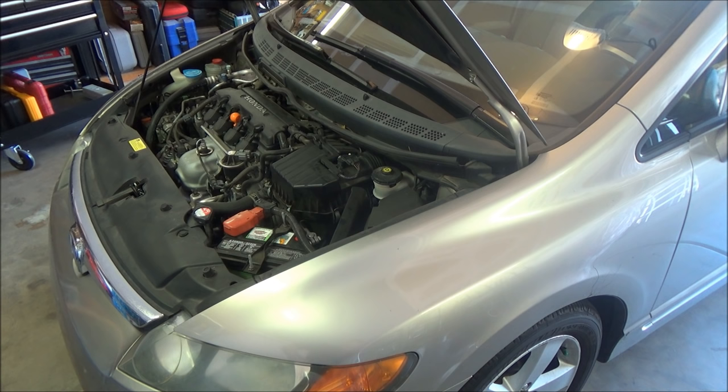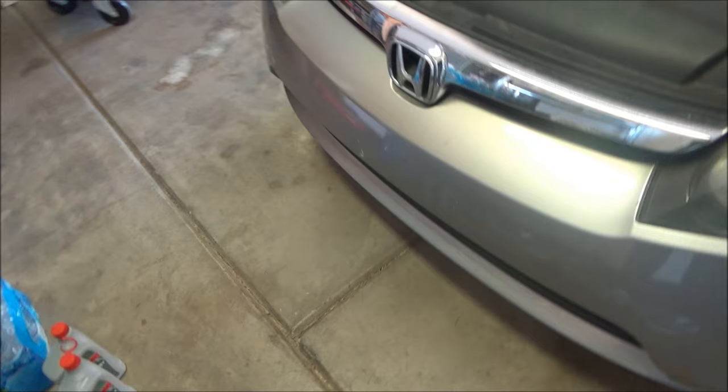If after testing it's a little bit low, go ahead and add just a little bit more fluid until it comes up to the top line. As long as you're within the hash marks, you're just fine.